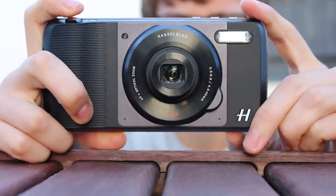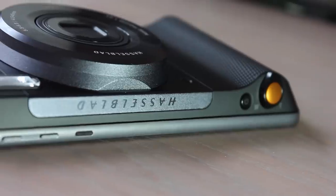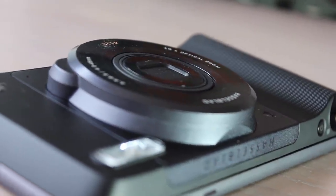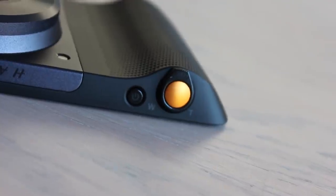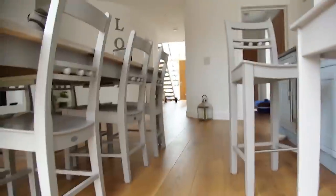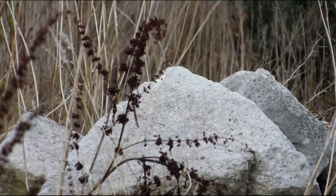It also comes supplied with a quality compact case to carry it when not in use. The Moto Z will recognise the True Zoom when attached and you can choose if you wish to use the shutter button to focus and take the shot or the on-screen controls. The built-in 10x zoom gives you far more control over your shots and of course adds more depth of field. It would of course work for both still pictures and videos.